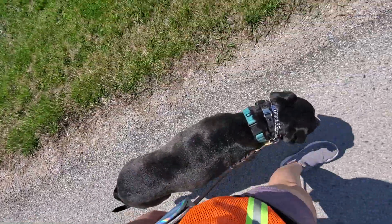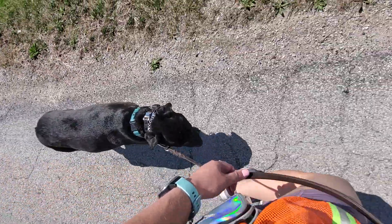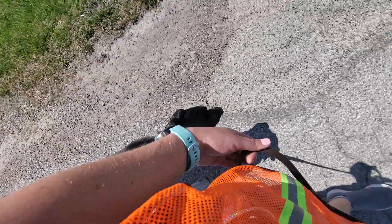Whenever we're walking Stella, she needs to be in the heel command about 80 to 90 percent of our walk. The other 10 to 20 percent you can put her in a free, which is where she can go sniff and walk around.